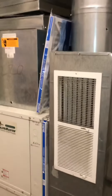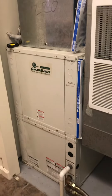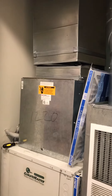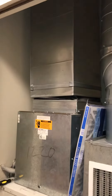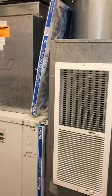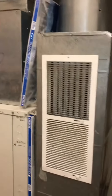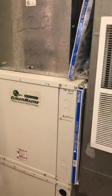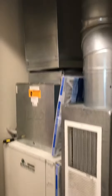Again, the return is coming in and attaching in the top right, and it's an upflow on the supply running out. On that supply it's a 14 by 14, and on the return coming down it's a 12 by 25. You can also see the filter right there.